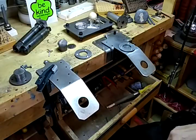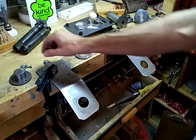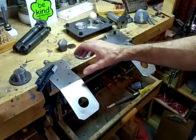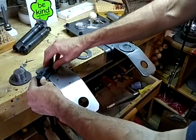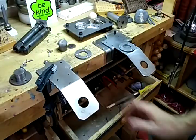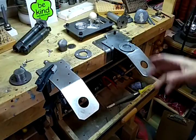I made the piece so it comes with screws and you can screw it right down to pretty much any bench. If you don't want to do that, you can clamp it with a regular C-clamp or a clamp like this, so it has a lot of options.